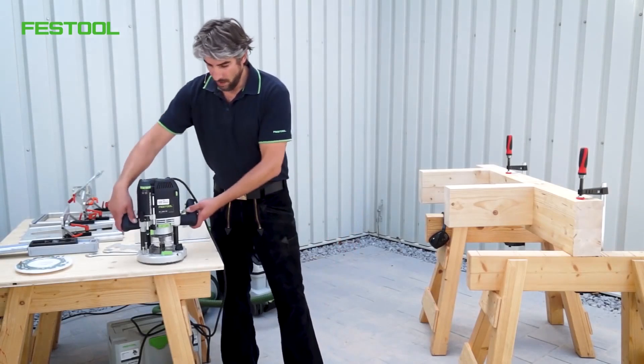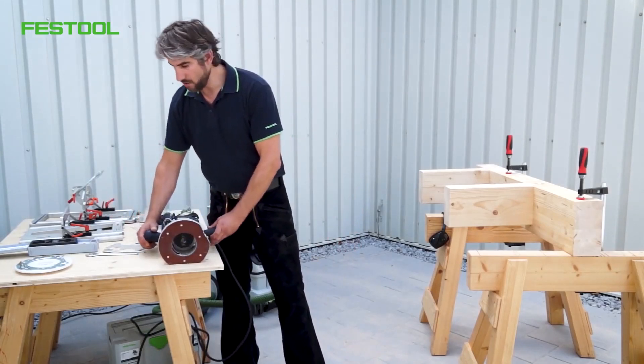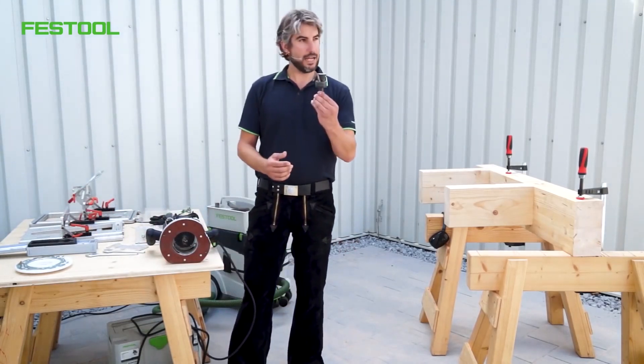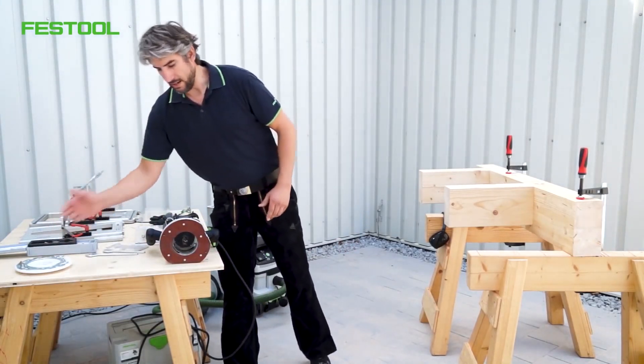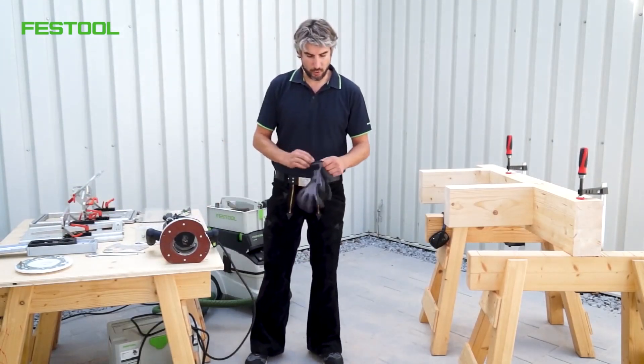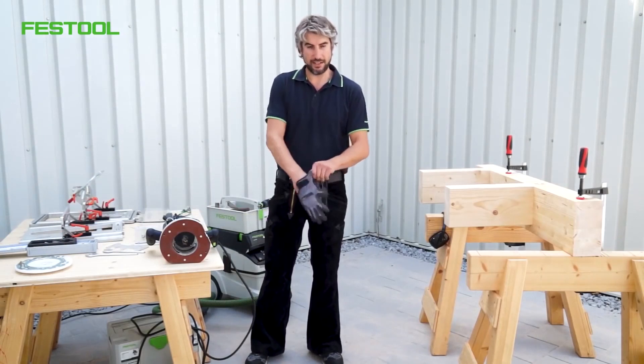In order to produce a milling groove, this cutter has to be mounted. We also need a different base plate. First, I'll put my gloves on — safety is paramount.